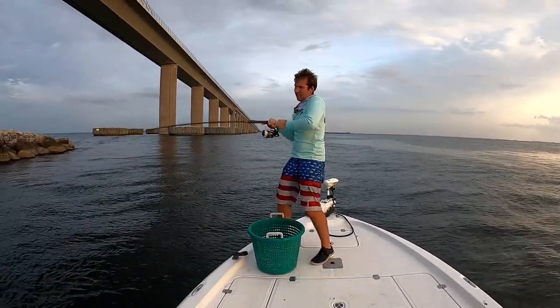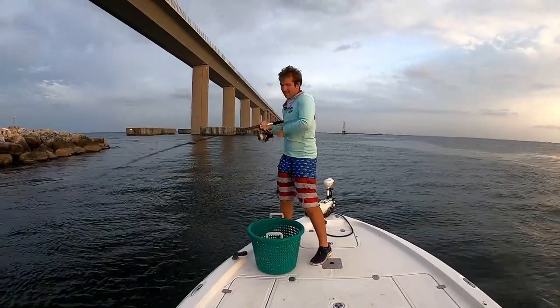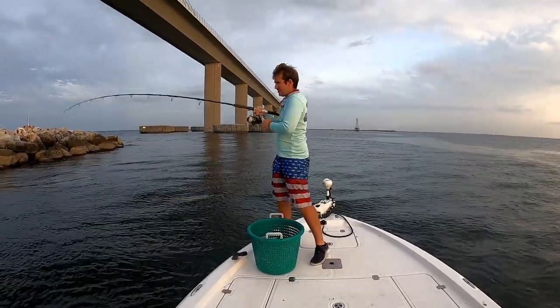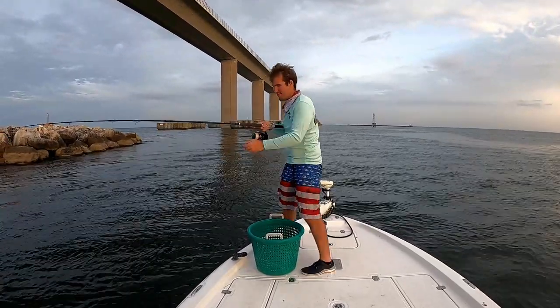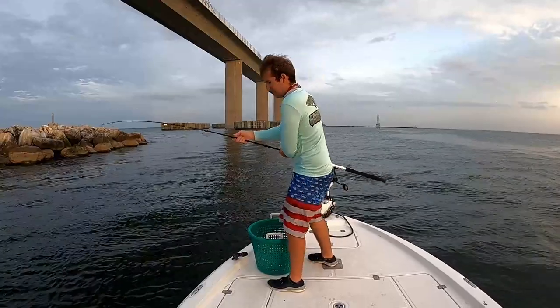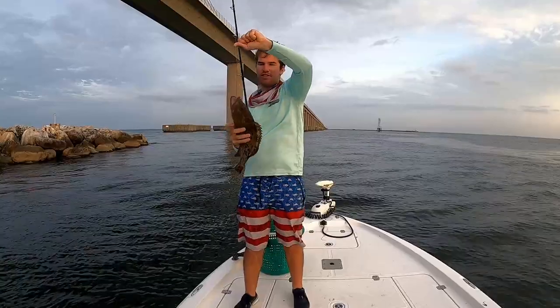Oh yeah, got a loser. This should be a good one. Do you see the spadefish following him? His bigger cousin kept breaking us off.